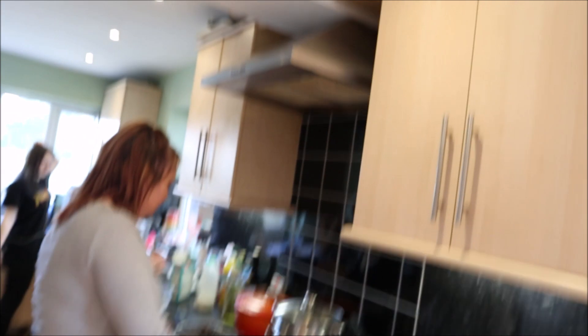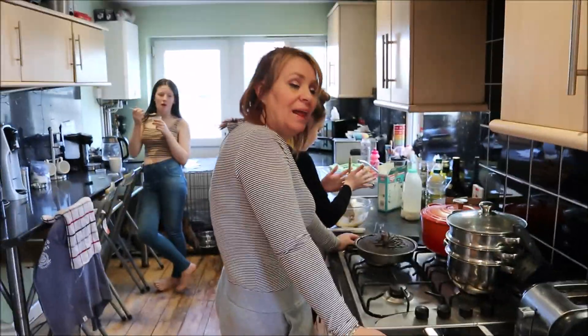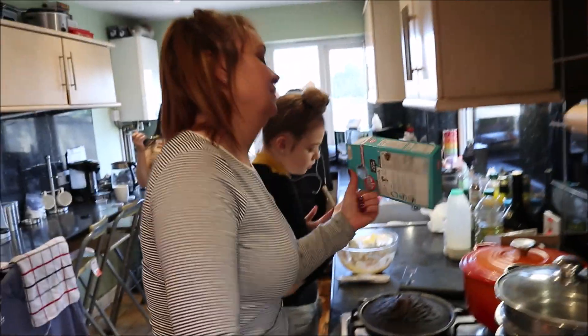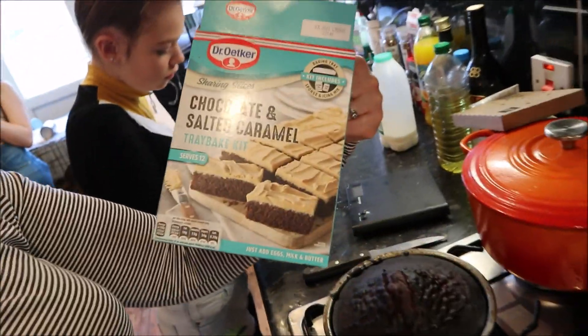I've just come downstairs and guess what I've just seen — check this out. I've just seen you lot baking! Me and Holly have made a cake. You've made a cake? What is it? Chocolate and salted caramel tray bake. Oh, sounds good!